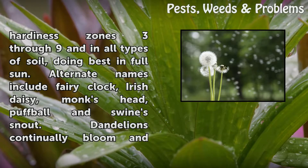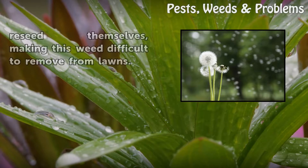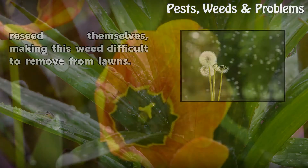Alternate names include Fairy Clock, Irish Daisy, Monk's Head, Puffball, and Swine Snout. Dandelions continually bloom and reseed themselves, making this weed difficult to remove from lawns.